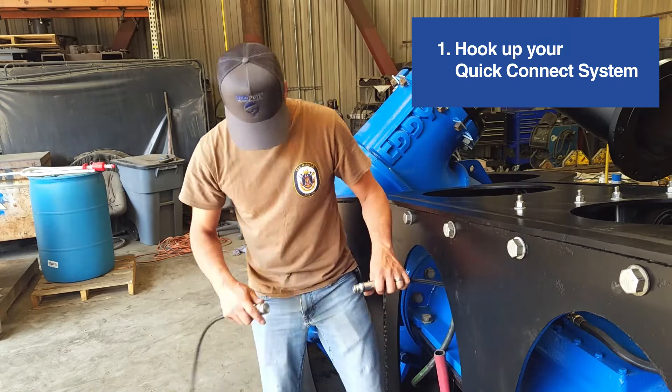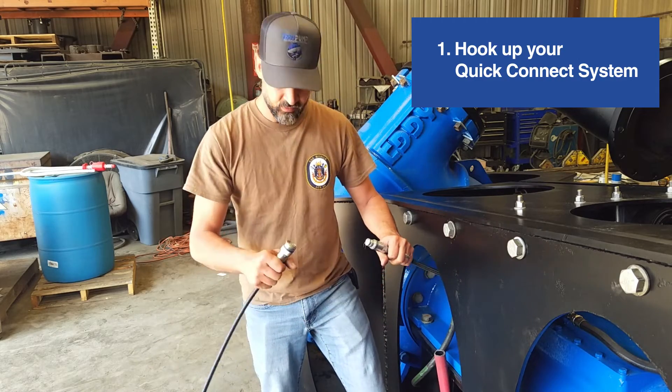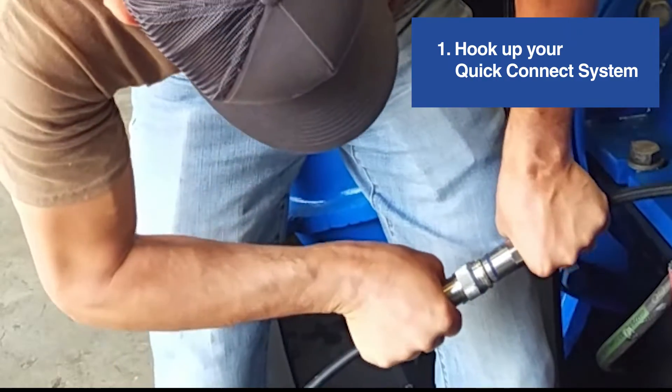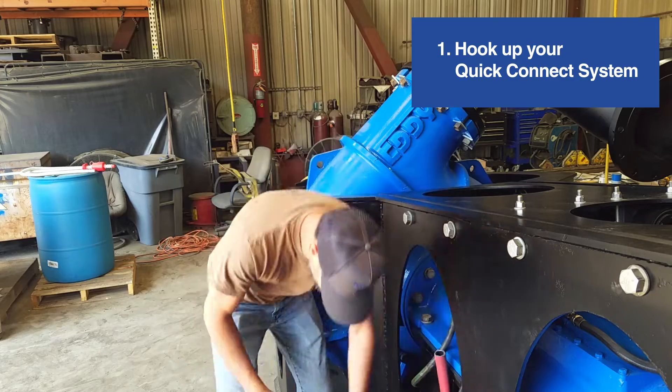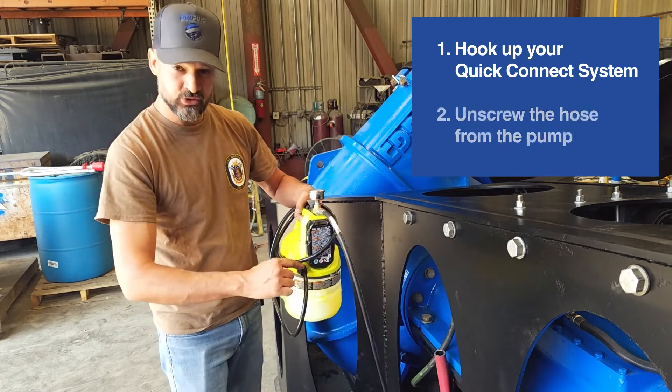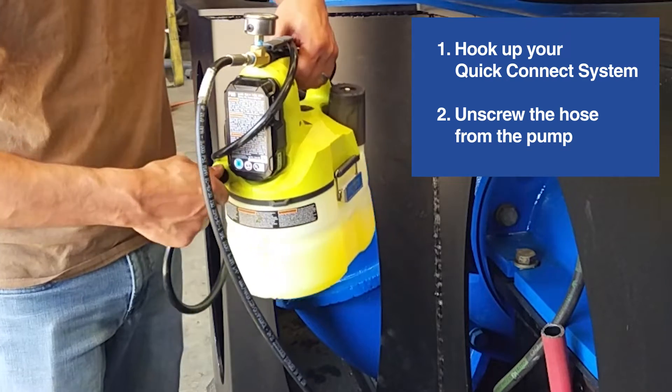You don't have to pull the collar back — you just shove them together. There's a check valve in the pump, so you have to unscrew the hose from the pump.